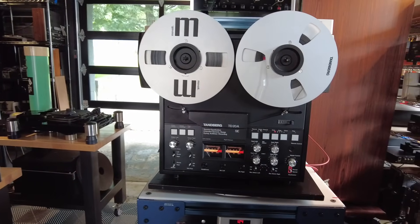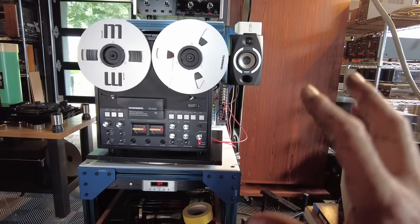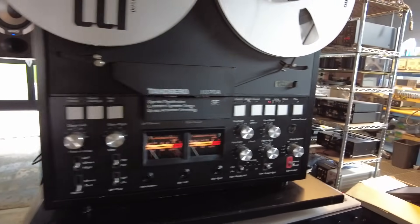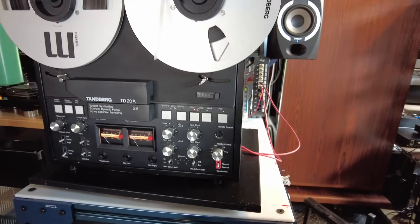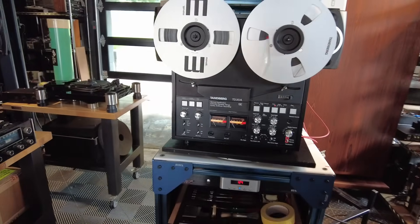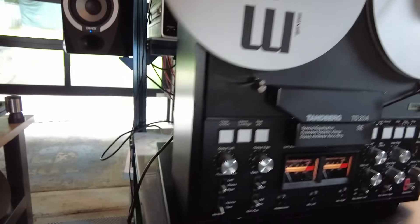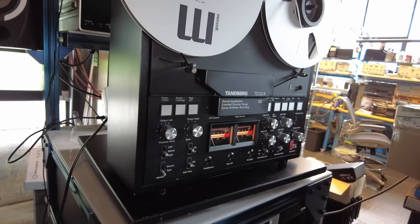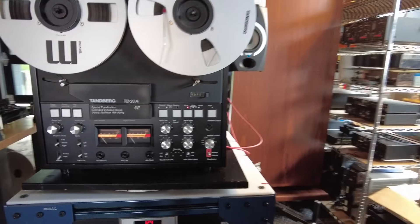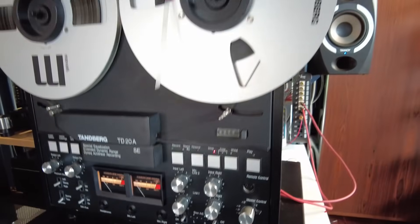In front of me is a Tandberg TD20A reel-to-reel from the 1980s. This is about the last Tandberg reel-to-reel made. It's a beautiful piece. It goes nicely with their 3000 series set of components — preamps, amps, and tuners — which I am a big fan of. I actually have a personal collection of the best of Tandberg from the 1980s and 1990s, including their 3014 cassette deck, which is one of our favorite ones. It's a little earlier than the 3000 series, but it has the same sort of look and feel. It's a business look — no frills. Everything's laid out just in the right place, with no superfluous buttons or displays.